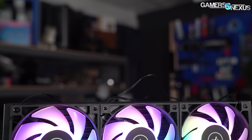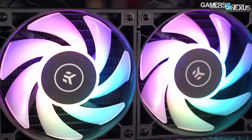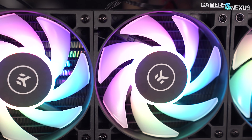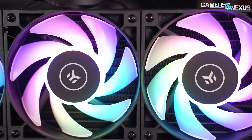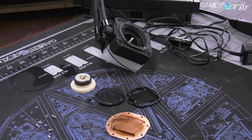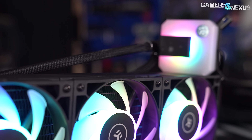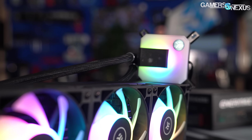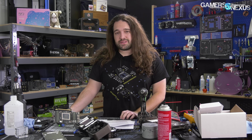Before that, this video is brought to you by EK and the EK AIO series. We recently reviewed the EK AIO D-RGB 360 as one of the top performers in our CPU cooler charts, benefiting from its fan performance and high quality pump internals that we found during our teardown. If you're looking for a high performance RGB CPU cooler with longer steady state times, check out the EK AIO 360 and 240 at the links in the description below.